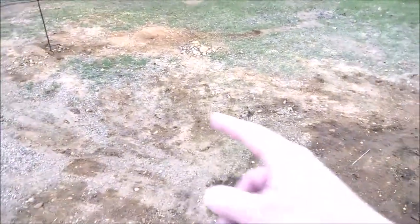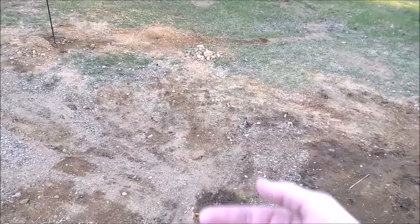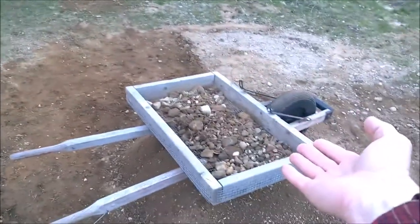This is where I just recently dug off the surface of where the lawn used to be, and a lot of these rocks come from there.